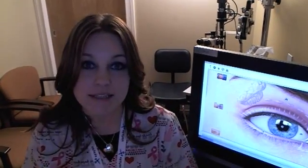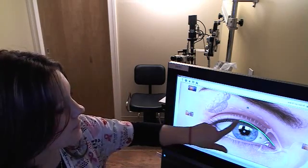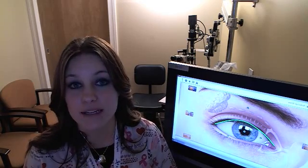Hi, I'm Katie and I'm here today to talk to you about blepharitis. Blepharitis is an inflammation of the eyelid and its follicles. If you have been diagnosed with rosacea, you're more likely to develop blepharitis.